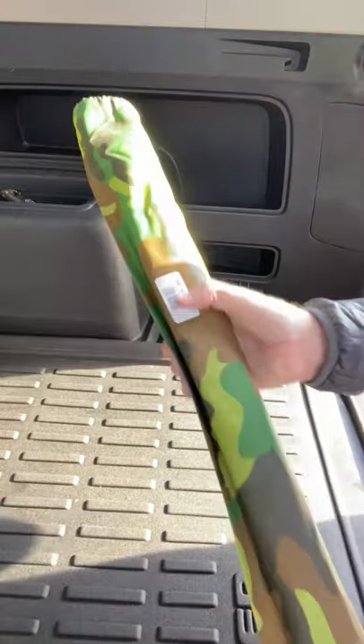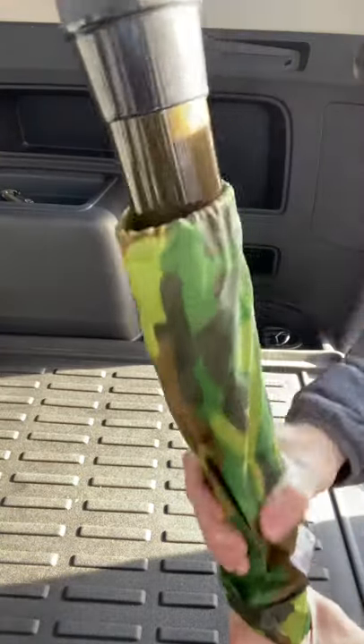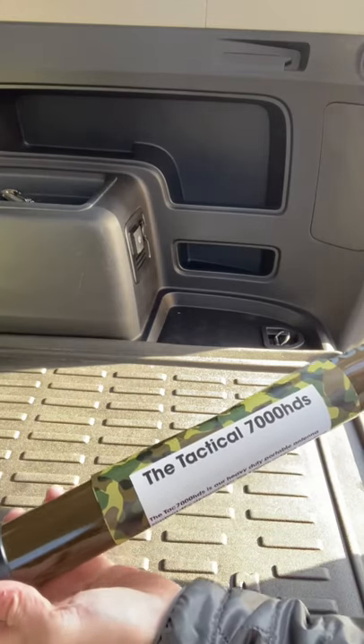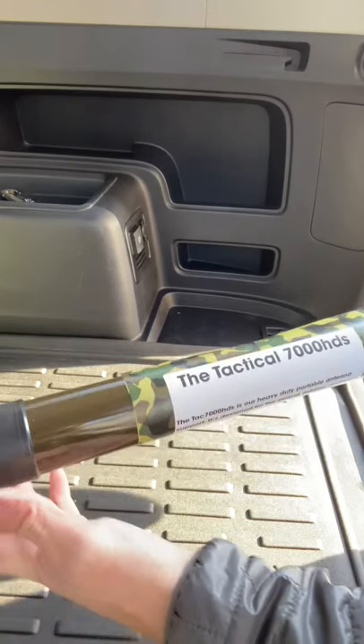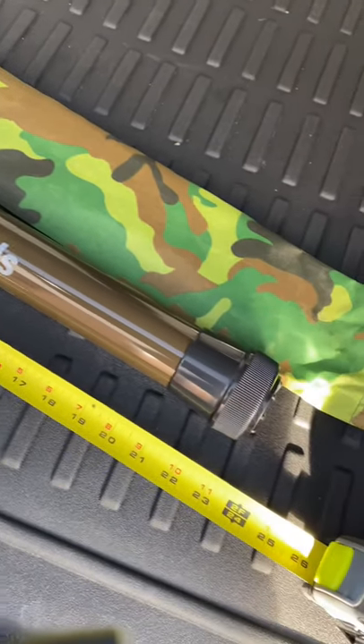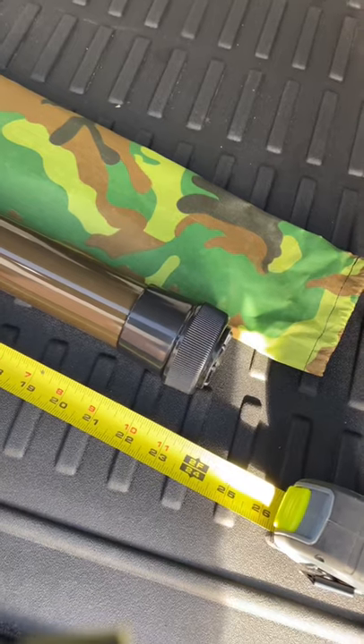It comes in a camo bag. Here it is, the TAC 7000 from SodaBeams, and just to give you an idea of the size, it comes in at about 23 and a half inches.